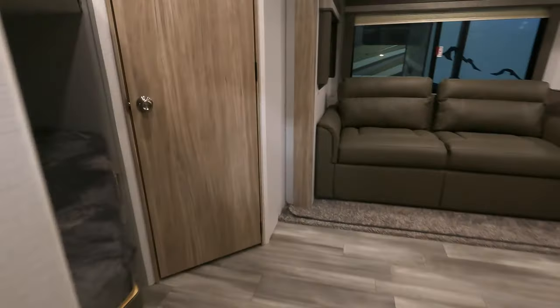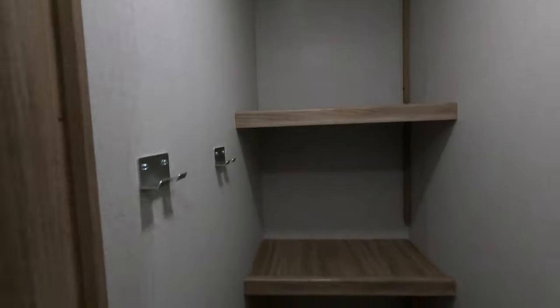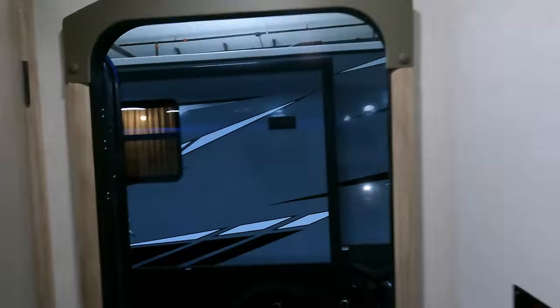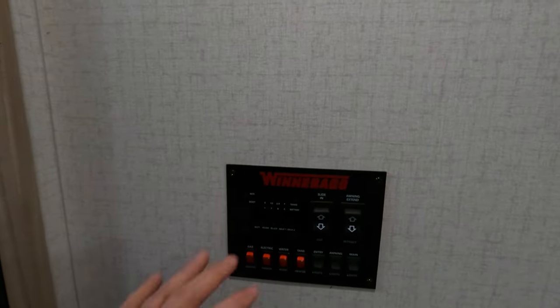Solid steps that fold right up inside the door — very secure, safe footing. Voila! Beautiful big pantry right inside with your coat hangers. It's nice to see somebody's finally doing that. And again, your control panel — your slides, your awning, your water — all convenient.